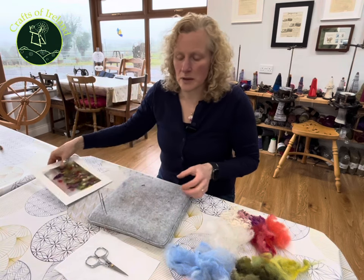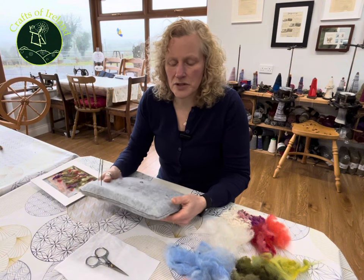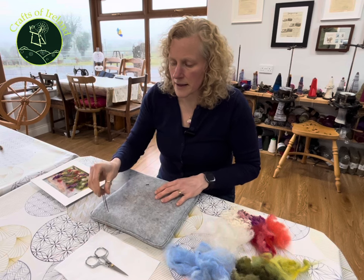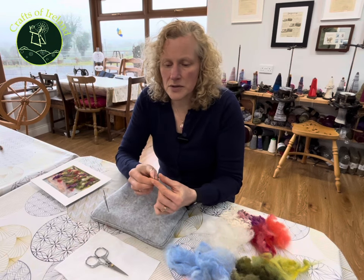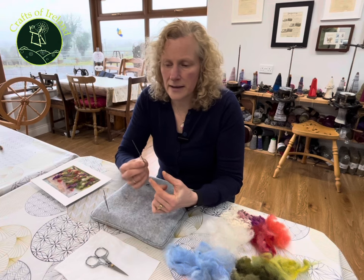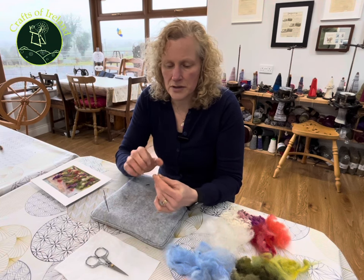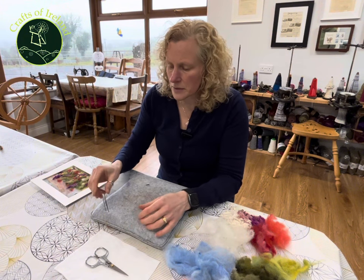The first thing I'm going to do is show you what equipment you need. You need a sponge or a base to work on. I have a felt-covered sponge, and then I have my needle felting needles. The most common size to use is a 36 triangular and it's got nine barbs — three barbs on each of the corners of the triangle — and they are a nice size to work with for most pieces.